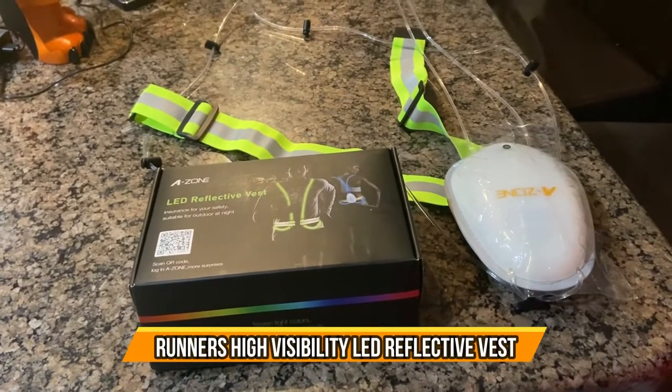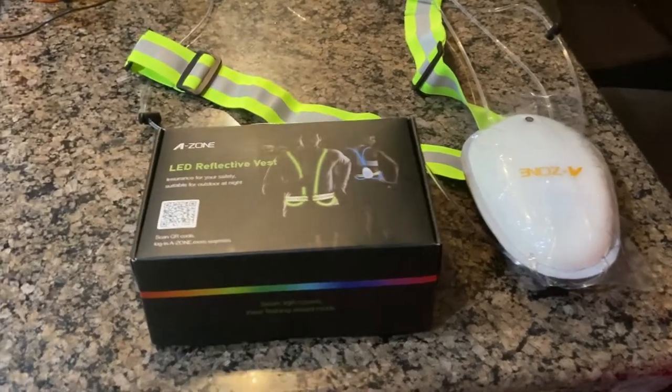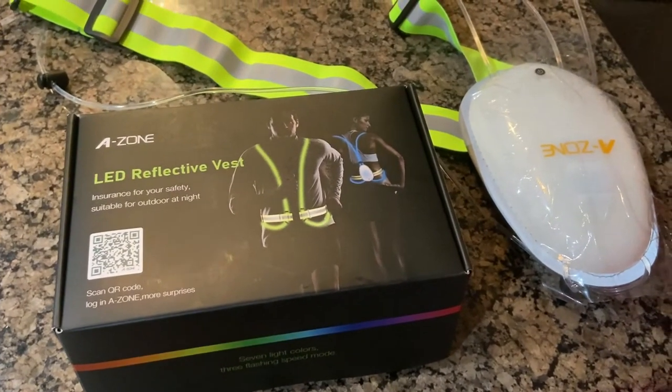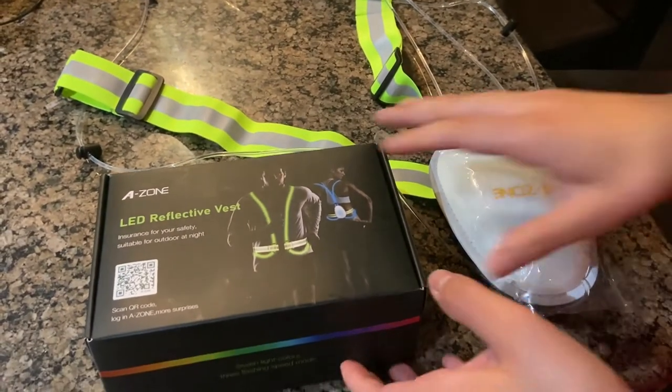Hey everybody, welcome back! Today we're going to be talking about the A-Zone LED reflective vest. This is really cool — it's mainly for runners that like to run at night, because sometimes it gets a little too hot in the afternoons, so this is a perfect way to start running at night.